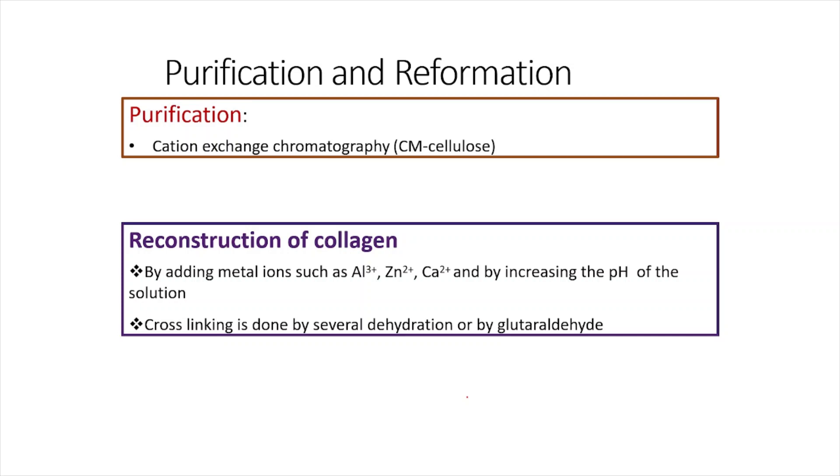After getting a solution of pure collagen, we sometimes perform an additional purification step using cation exchange chromatography. After all this purification and extraction, reconstruction of collagen is also sometimes performed.